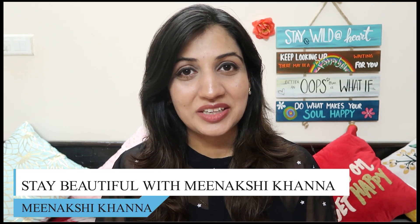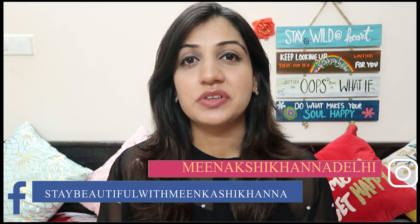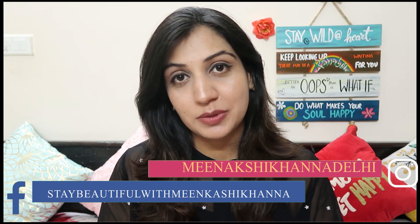Hey you guys, what's up! Minakshi here, welcome or welcome back to my channel. I hope you guys are doing great. Summers have officially begun and with that has begun our struggle to find that one decent sunscreen that does not break us out, that does not feel heavy and sticky on the skin, that does not melt down with the sweat, and most importantly does not give us that silly-looking grayish, dull complexion.